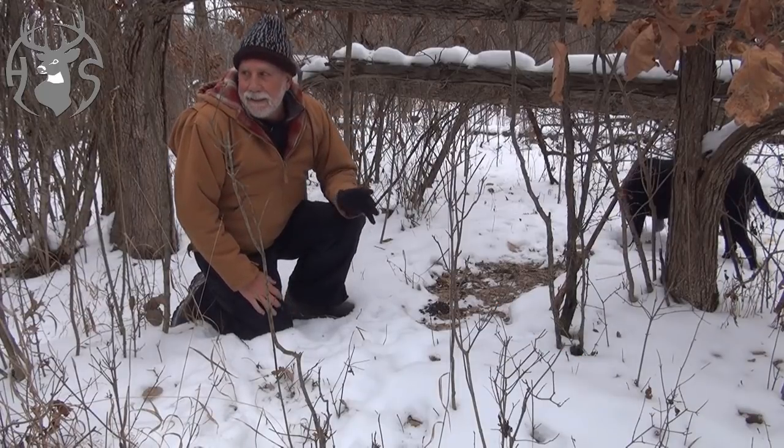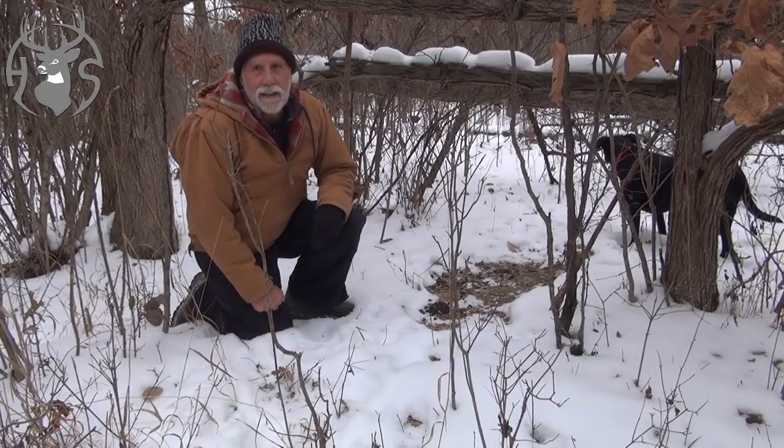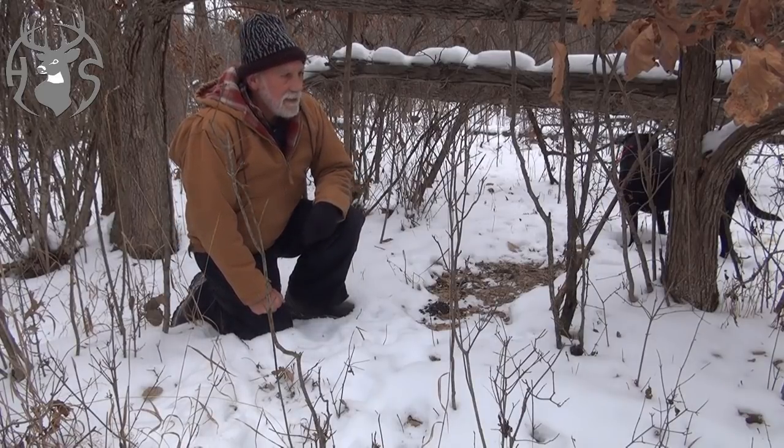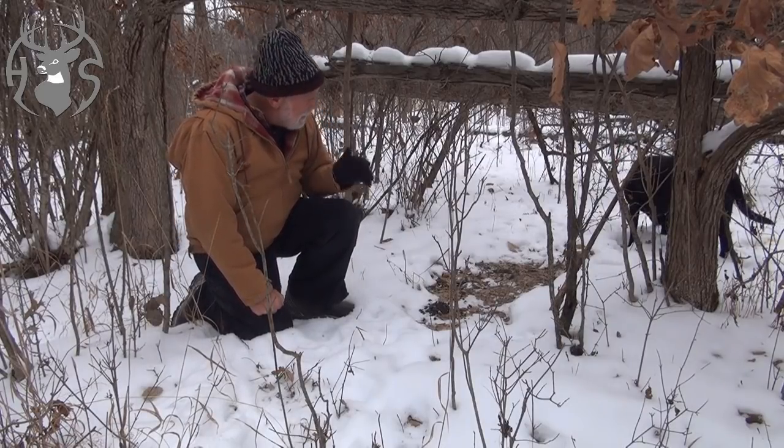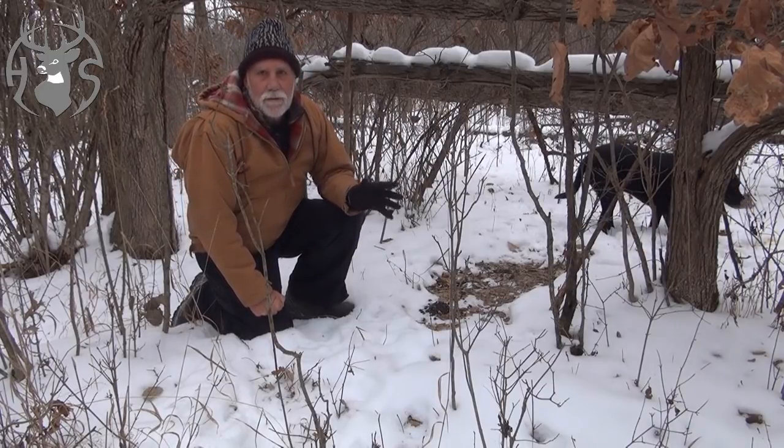This is one of about 18 or 19 deer beds in probably a 50-yard area. And I just want you guys to know that this is exactly the kind of cover and the kind of habitat you can build.